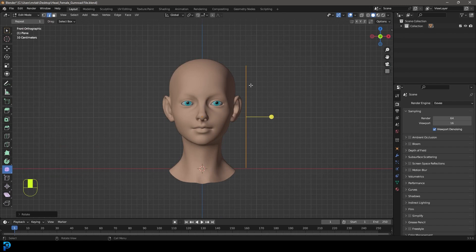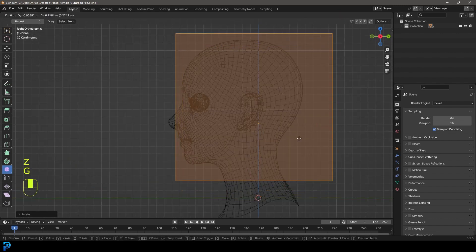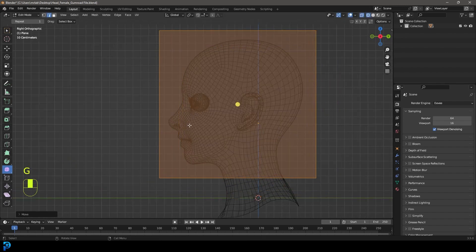We're then going to press 3 on the number pad to go into the right orthographic view, and then we're going to go to wireframe and move this over so it's kind of covering the head.